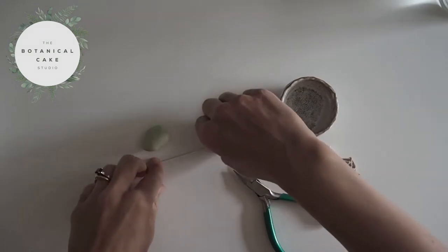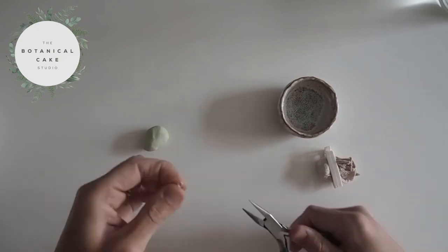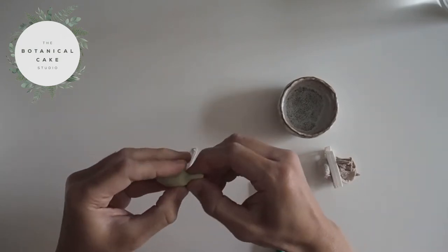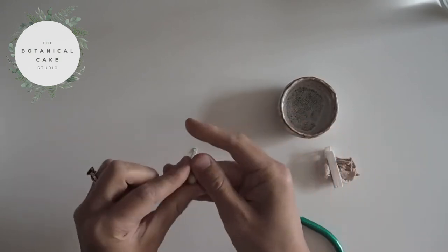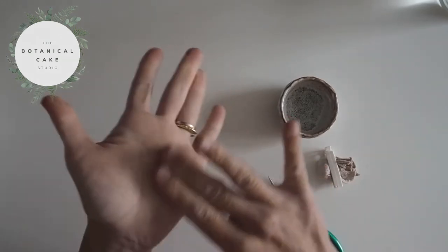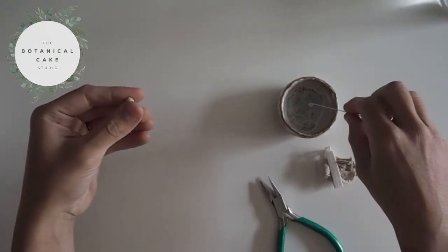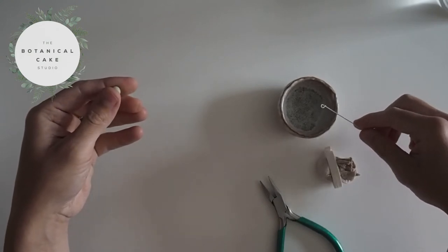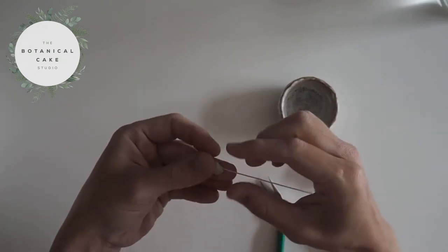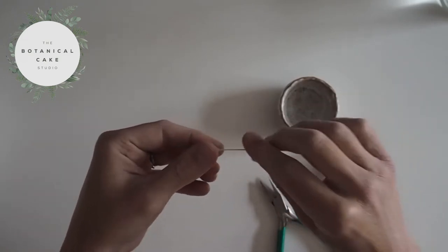I have a 22 gauge wire — a fairly short length — and I'm just going to start off by bending a hook into the end. Then you want to take a sort of large pea-sized amount of your paste. This can really vary on the size of blackberry you want to achieve, but I'm going for a fairly small one. Roll that into a ball, then dip the hooked end of the wire into a tiny bit of water. Just a little bit of water will help it adhere. So I've inserted the hooked end into the ball and I'm just going to shape that.